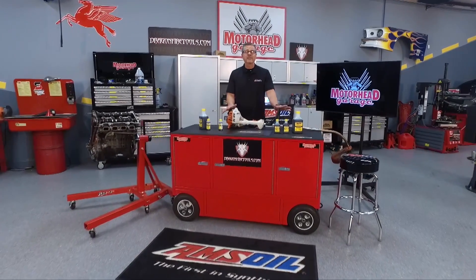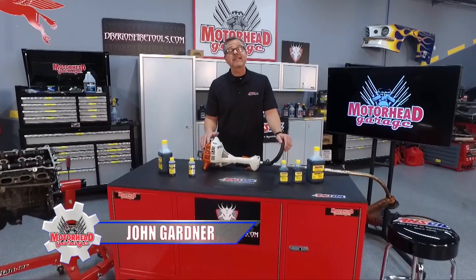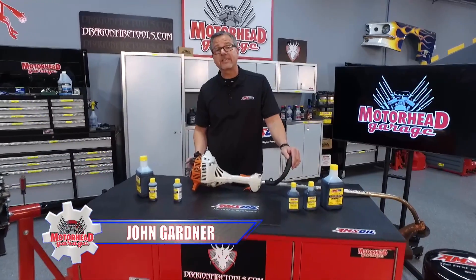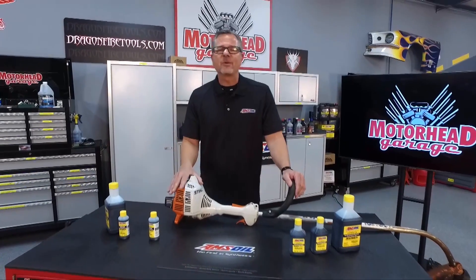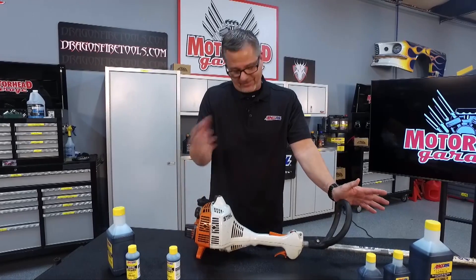Two-stroke engines need lubrication just like four-strokes do, but we do it a bit differently — we actually mix the gasoline and the oil together. Welcome to this AMSOIL tech tip on the two-stroke cycle. How does it work? Great question.